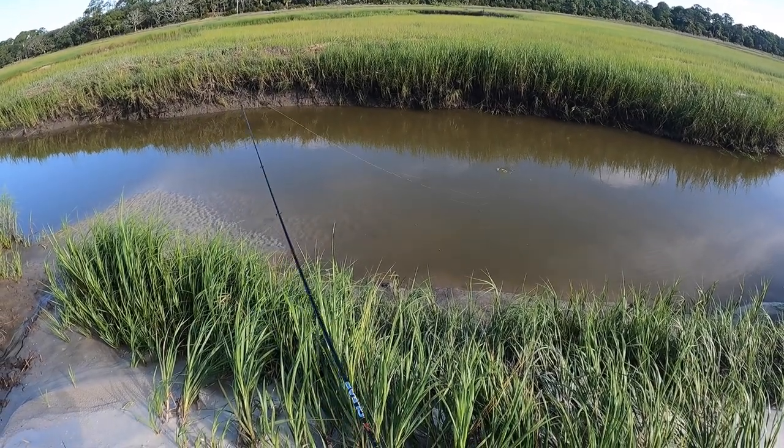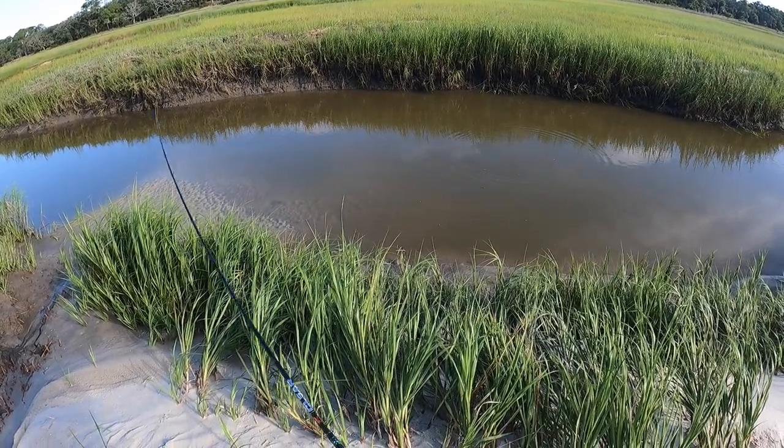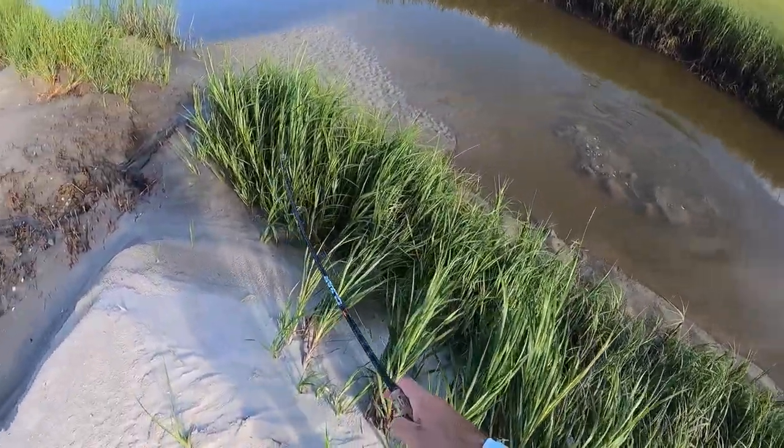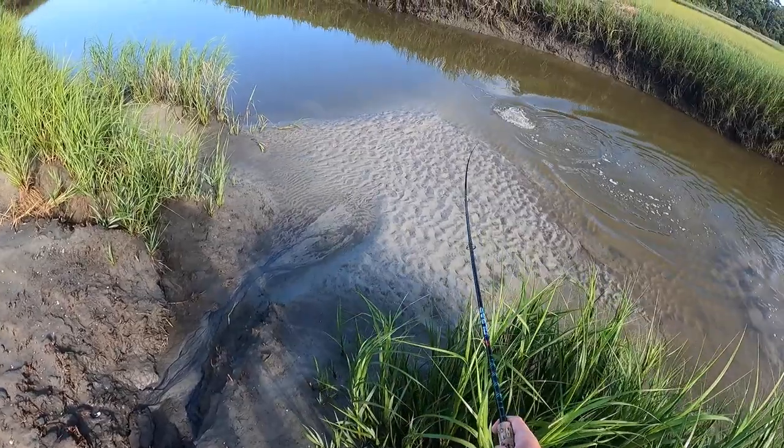For a fish that's meandering slowly and deliberately, I really like a jerk shad presentation — this is our five-inch Slam Shady. It imitates a shrimp and even a crab if you drag it a bit, making it a much more subtle presentation. Since it doesn't have a big paddle tail, it lands a lot softer in the water and won't spook those slower, more deliberate fish. I like to throw it out four, five, six, even seven feet ahead depending on water clarity to get it positioned right in the fish's line of sight.